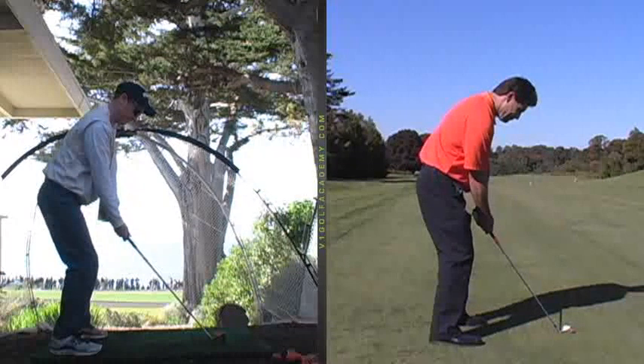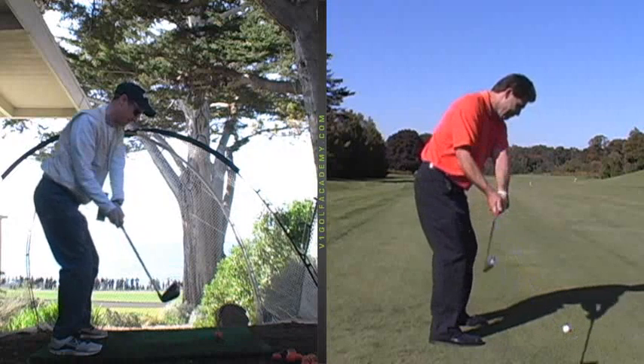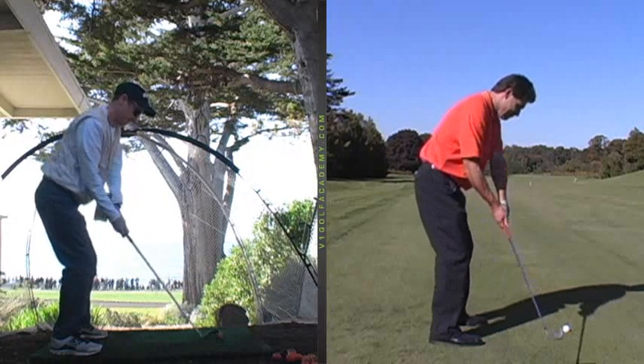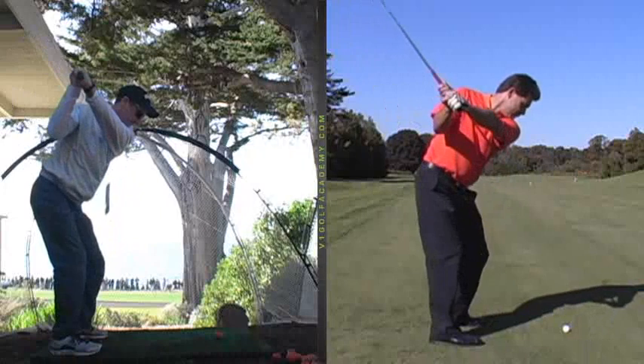So everything else is pretty decent. Let's watch the club go away from the ball — you can see how the club gets pulled back in a fairly direct path initially away from the ball. As we continue back, you set the club and it goes up at a pretty good angle to the top.